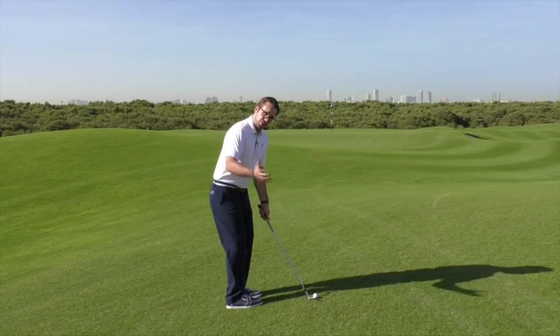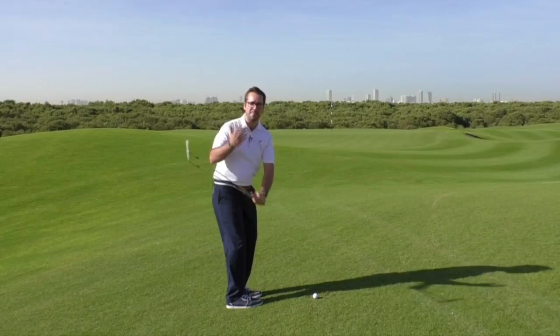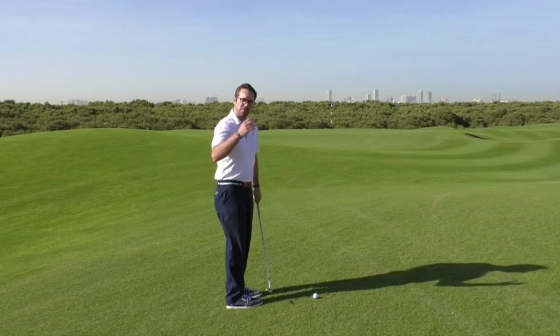Technique wise, this distance is very much dependent on swing length. For a 50-yard shot, I'm only going to be getting my left arm to what's known as the nine o'clock position — when it's pretty much parallel with the ground. That should give me plenty of momentum within the swing to build up enough club head speed to get it down towards the target.